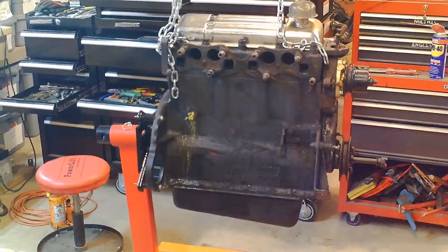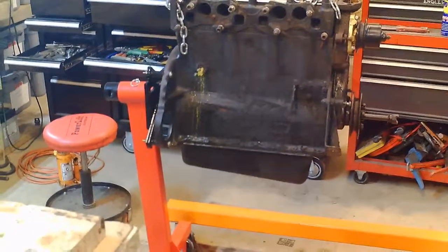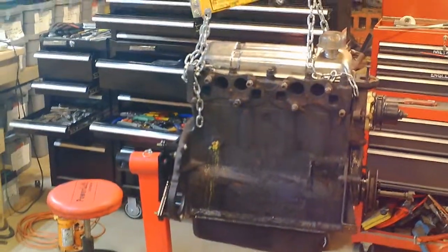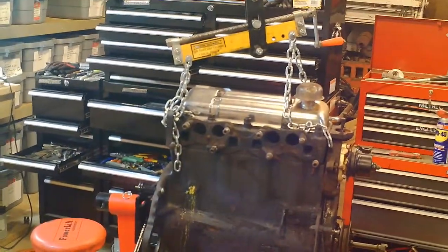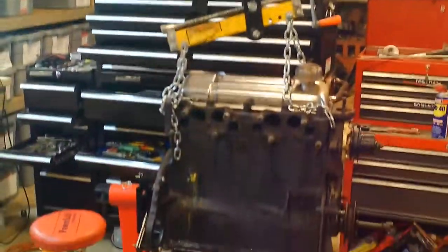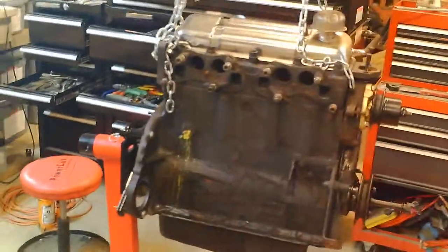The next step is to get the engine on the engine stand, which I've started here. You can see the lift, and I set it on the engine stand, but I'm a little worried about my quarter-inch bolts holding up. So I just have all the weight on it, but I have the engine hoist as backup for now.